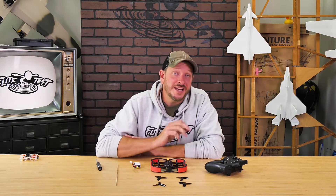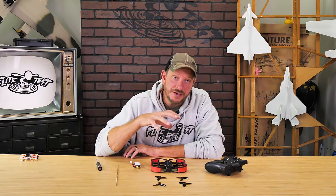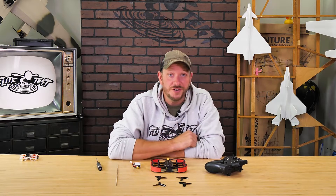Hey friends, welcome to Flight Test Tech. I'm Josh. Today we're going to be showing you how to bind the FT Guardian V2 to the Zora Transmitter.